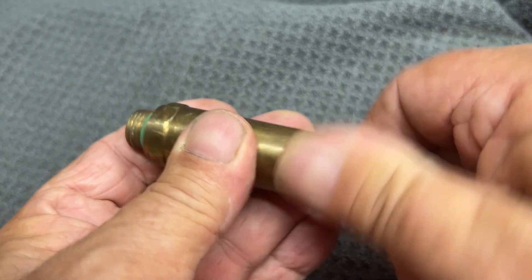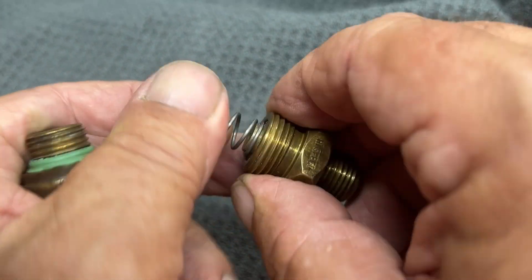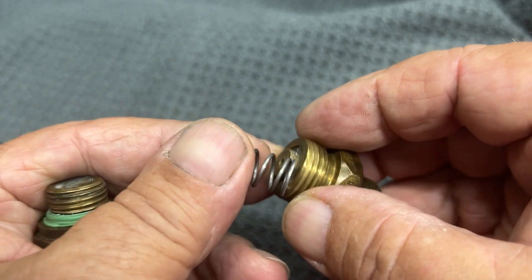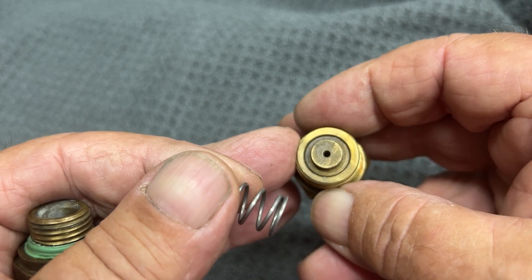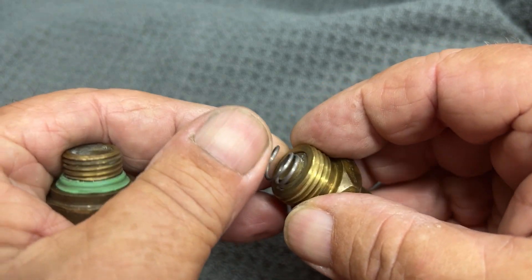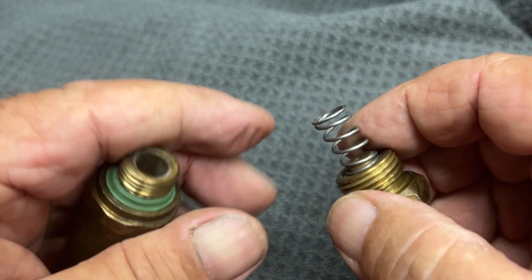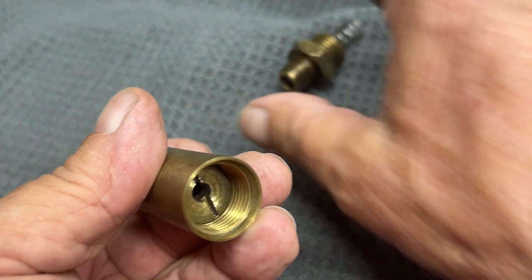Let's take this apart. This is the end where the pill is — the jet or pill is back in there. You would size this depending on how much fuel you want to drain off after you get to that high pressure.